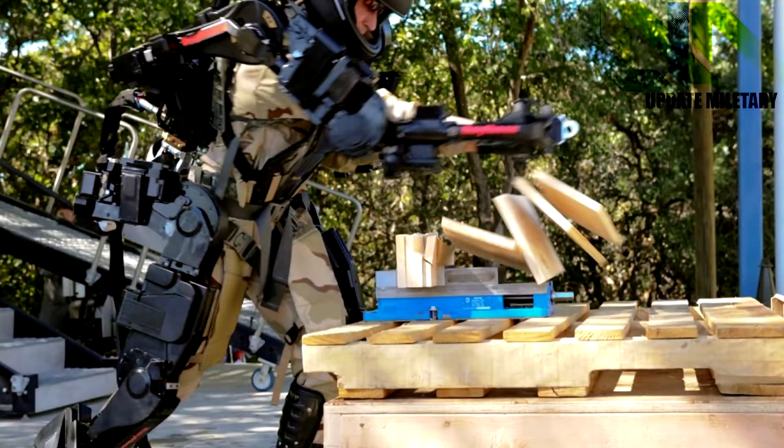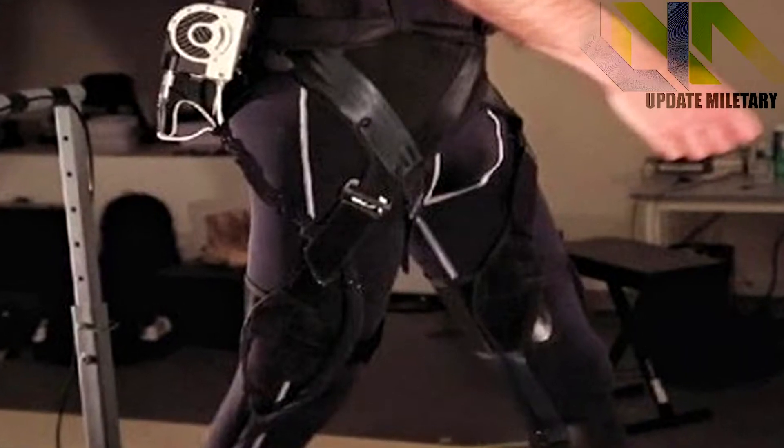When the system thinks the wearer needs a boost, it generates torque at the actuators to support the wearer's load. Fortis is useful for kneeling, squatting, lifting, or dragging with heavy loads.